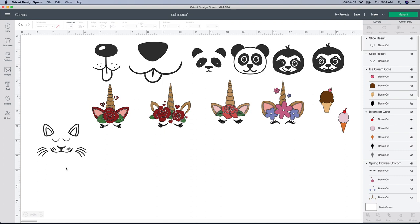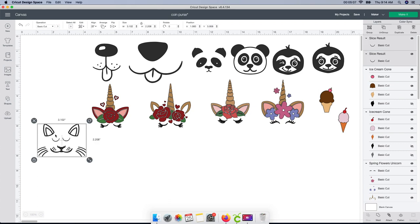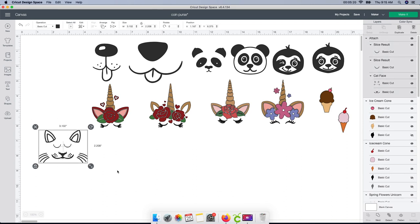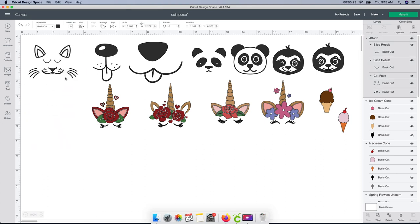I'm gonna take this, click the Duplicate button, and it gives me another one the exact same size so I don't have to resize it. That looks really cute together. Since it's technically three different pieces — the face and then the two eyes separately — I'm gonna select all three, hit the Detach button, then select all again and Attach everything together. Now you can see I can't click on the eyes individually — everything is attached.